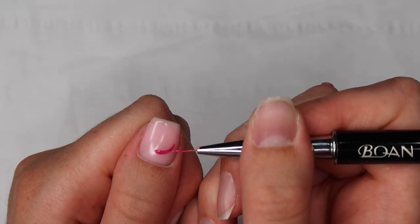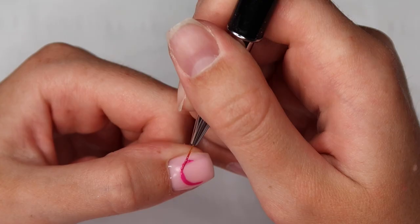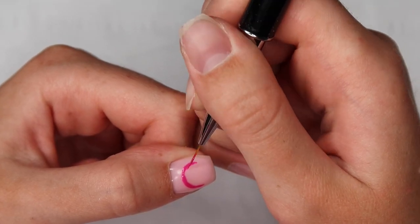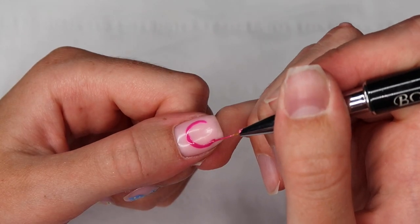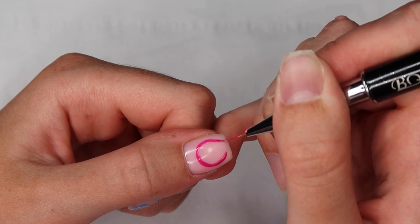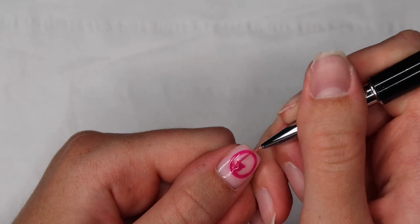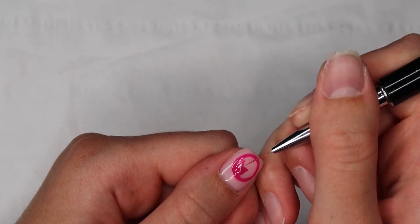To create the first planet, I'm taking Cerise from Halo Gel Polish and using my Bowen brush from eBay to create a perfect circle — this was so hard to do whilst trying to film it, I felt like a contortionist moving my hand in all different ways. But once you've got the general shape it's quite easy. I'm then filling in the rest of the circle using the same Cerise color.